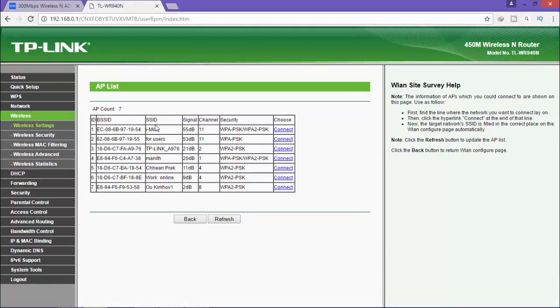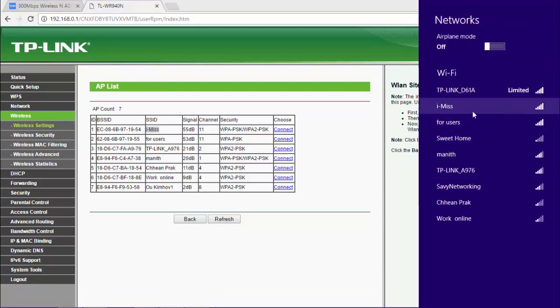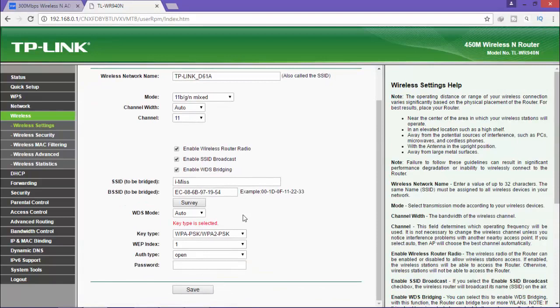You can find your Wi-Fi network — your main router's Wi-Fi name. Find it here and click connect. For WDS mode, leave it on auto. You will see a password field — this is the password of your main router's Wi-Fi, not a new password for the second router. Enter the Wi-Fi password of your main router here.